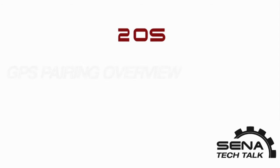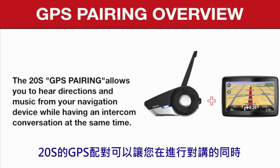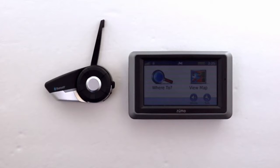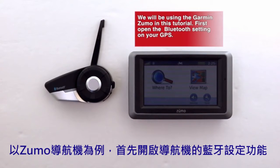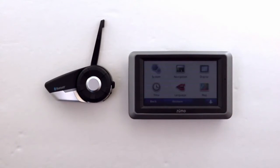Hello and welcome to another Sena video. In this video we will discuss the GPS pairing. The 20S GPS pairing allows you to hear directions and music from your navigation device while having an intercom conversation with another Sena headset. So let's get started. In this video we will be using the Garmin Zumo.